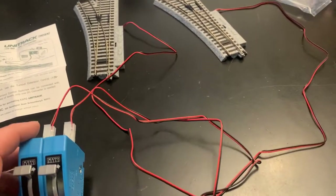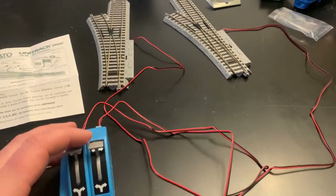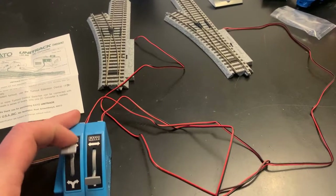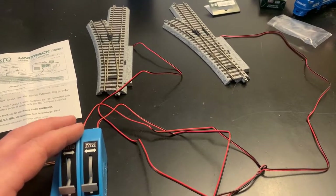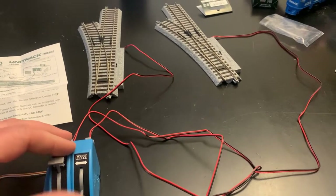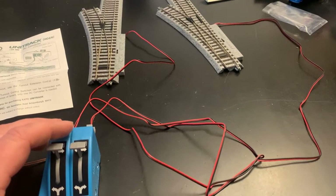The wires are not going to be long enough for what I need, so I'm going to be splicing them. They do sell extensions for people that need them. I'm going to connect it to my table and splice the wires to make them longer so that everything reaches.